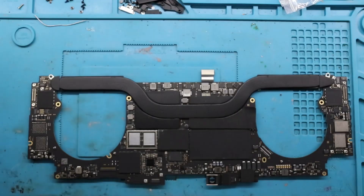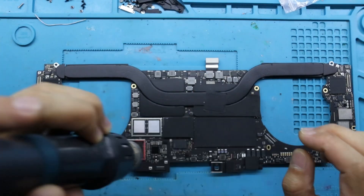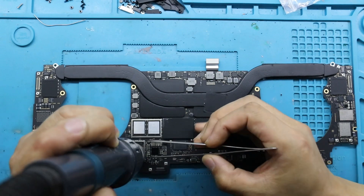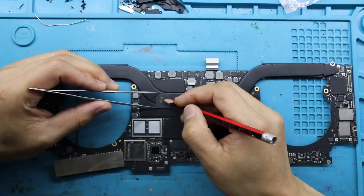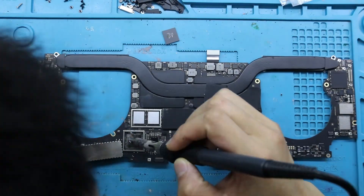We use a heat gun to heat the T2 chip and remove the old chip with the account lock. The temperature of the heat gun is 400 degrees Celsius and the wind speed is 110.